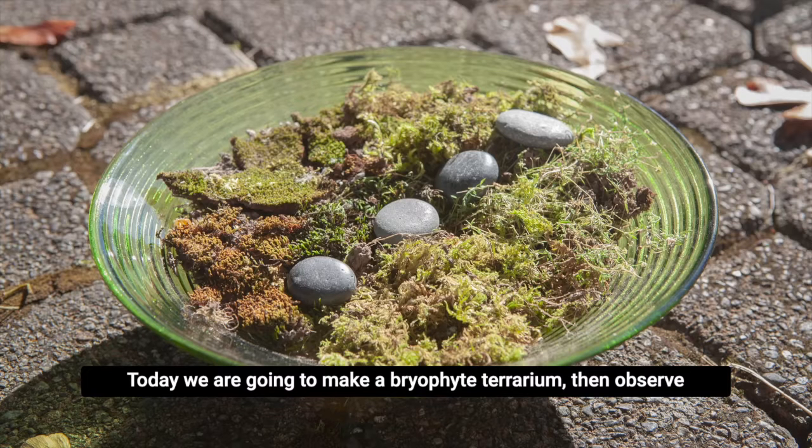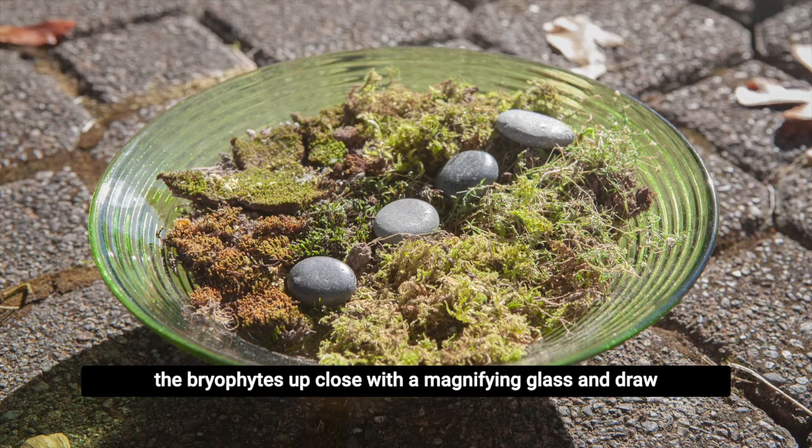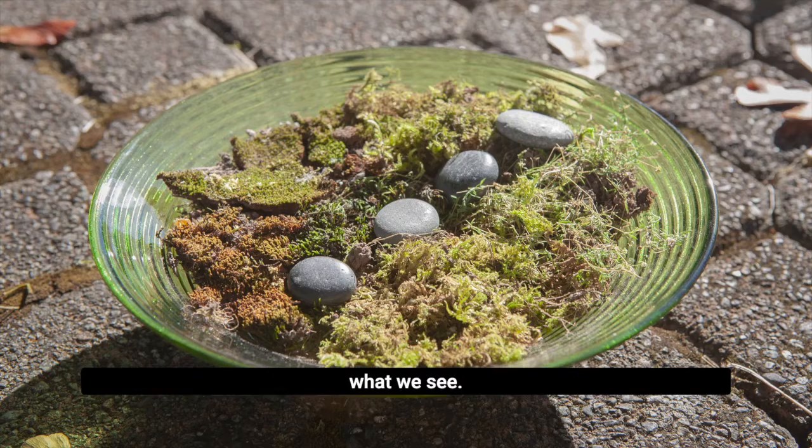Today we are going to make a bryophyte terrarium, then observe the bryophytes up close with a magnifying glass, and draw what we see.